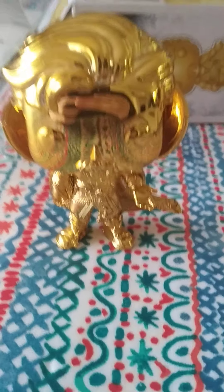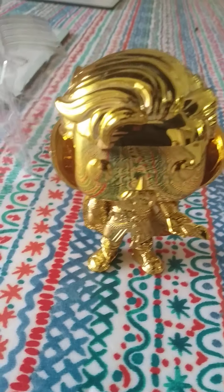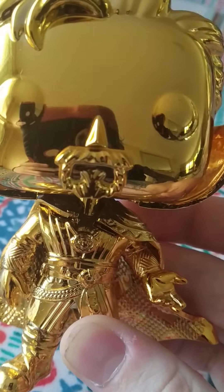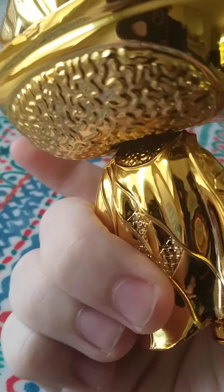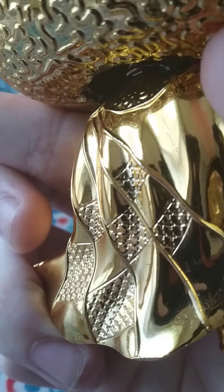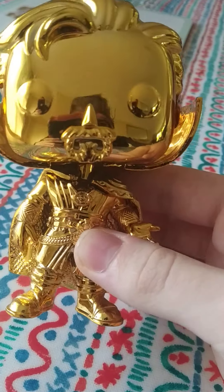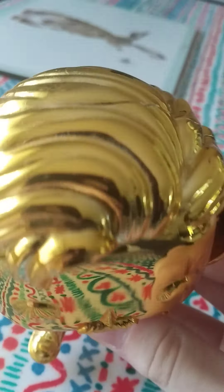Okay, here he is out of the box. Got quite good detail. He's got his eyes there. He's got his beard. His cape, which goes around his shoulders, which looks really nice. His shoes. His belt. The symbol on his jacket. And his hair, which looks really nice.